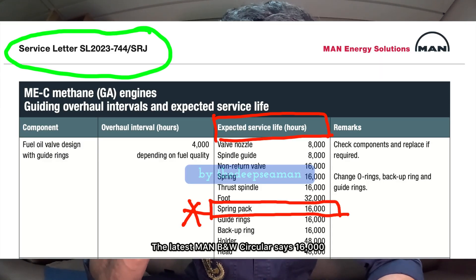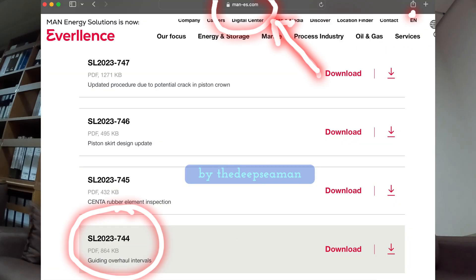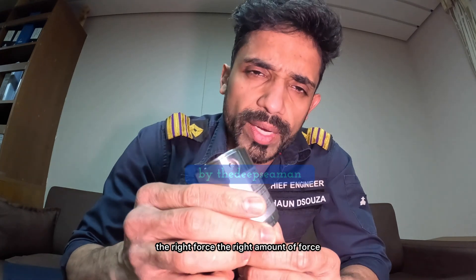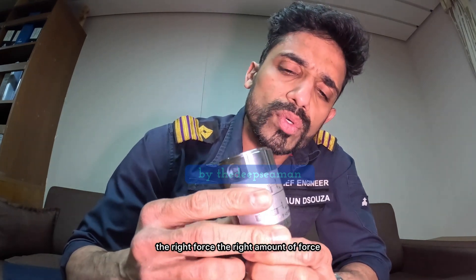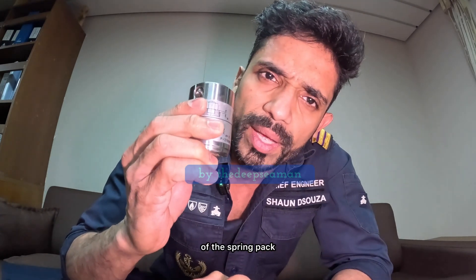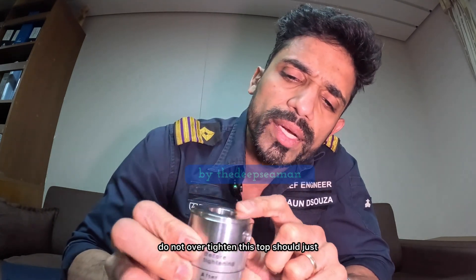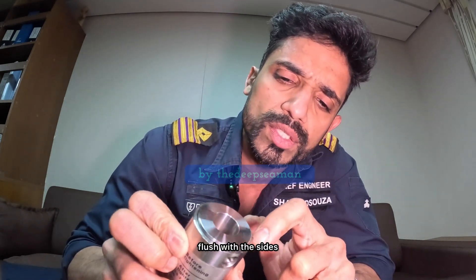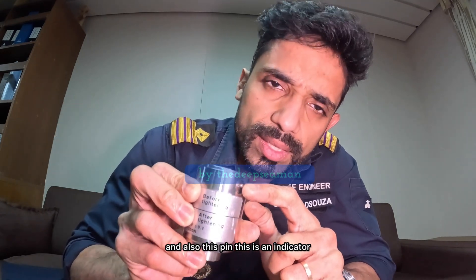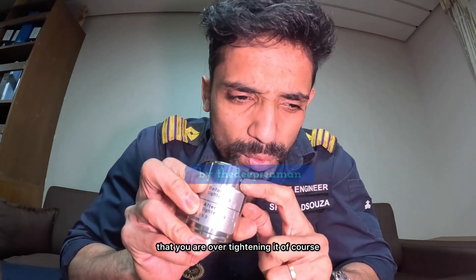The latest MAN B&W circular says 16,000 hours — check it out. The right way to tighten it, the right amount of force, is indicated right here on the side of the spring pack. Do not over-tighten. The top should just be flush with the sides. Also, this pin is an indicator that you are over-tightening it. When you tighten it, it will almost go to that edge and get pressed down — so do not over-tighten.